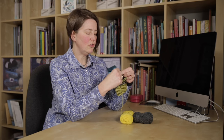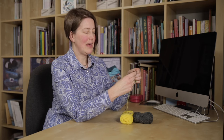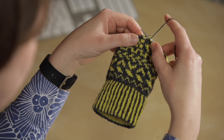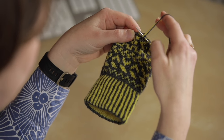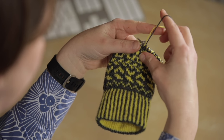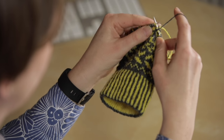So how do you hold your wool so that you make sure that you're always taking the yellow from below? I hold my yarns both in my right hand, and I'm able to keep the background colour over the index finger and the foreground colour over my middle finger.